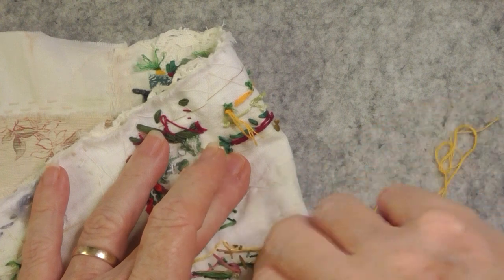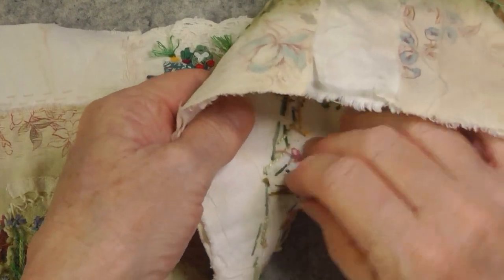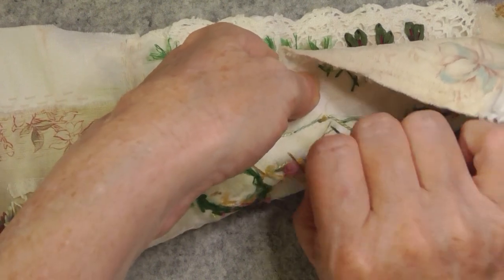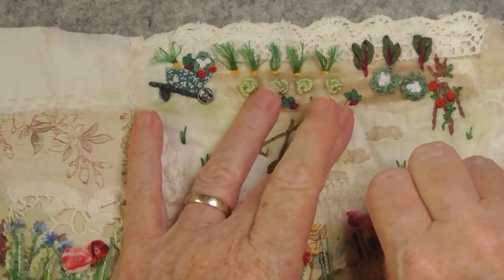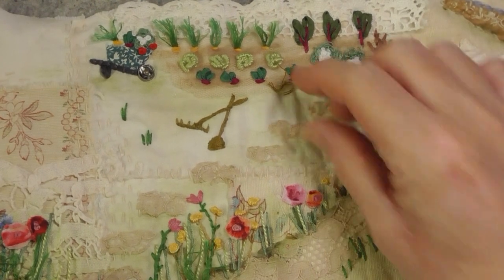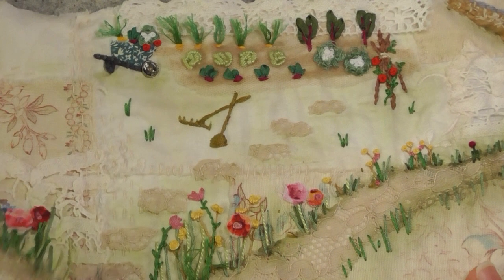I prefer it in the greens rather than that tone there. I hope you've enjoyed seeing my little vegetable garden — I really did enjoy making it. Looking forward to the next instalment and seeing what the next prompt is. Take care everybody, bye!